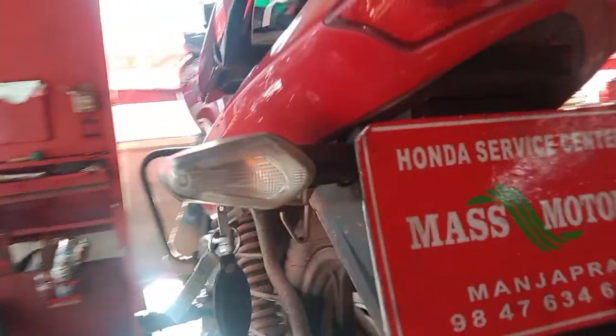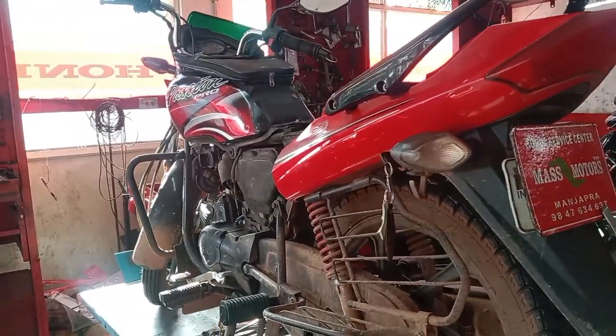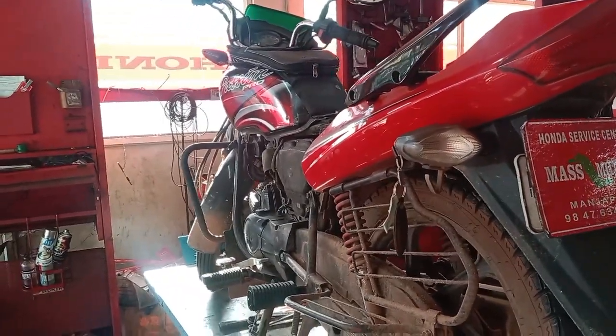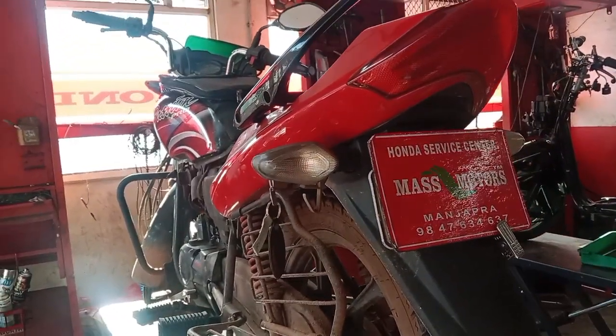If you have to check the brake, you will be able to check it out. If you have to ask, that's the question — we will do that. If you want to check it out, you will be able to contact us.